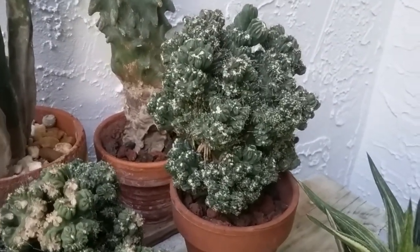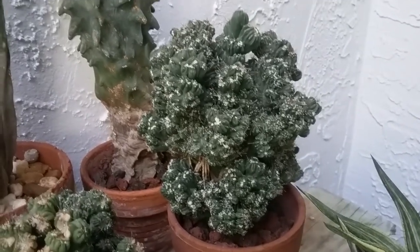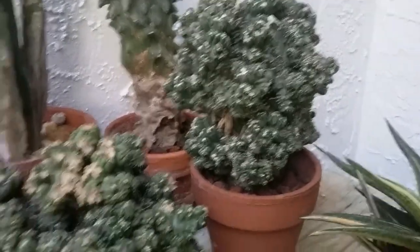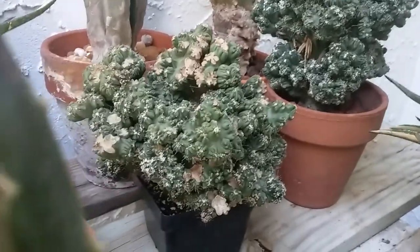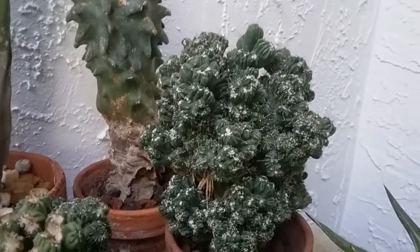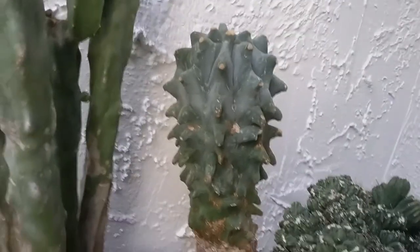This is Cereus peruvianus monstrosus — it's a variety, though not the Fairy Castle variety. Anyway, it's another mutant form. I actually took a bunch of cuttings off it. It's kind of like a cauliflower nest, and slugs got to it, so there are a little crispy tips to it. It's a newer plant. It seems to grow nicely other than the slugs, which I've taken care of, so they shouldn't bother it anymore.